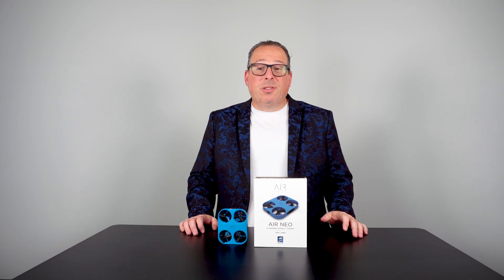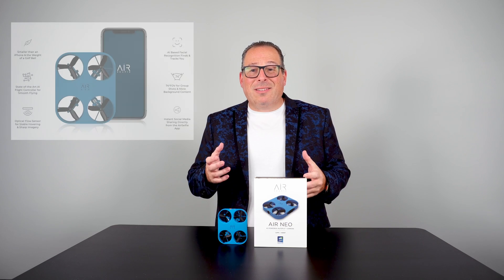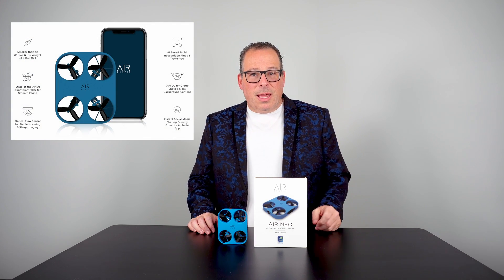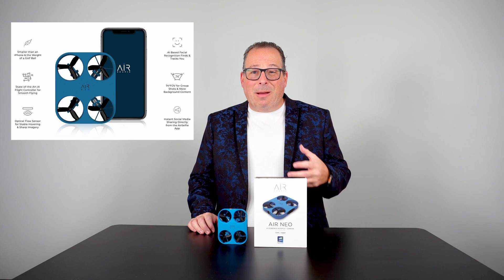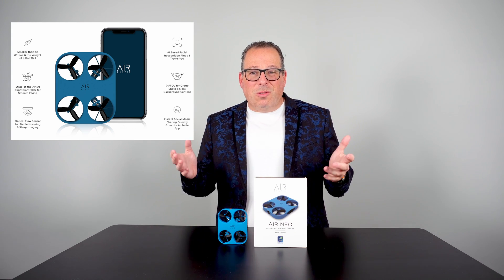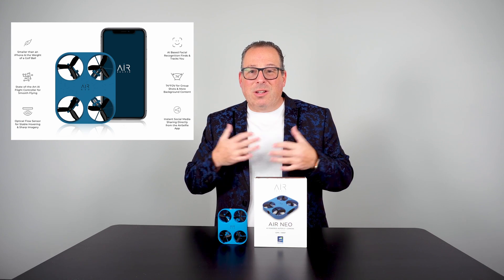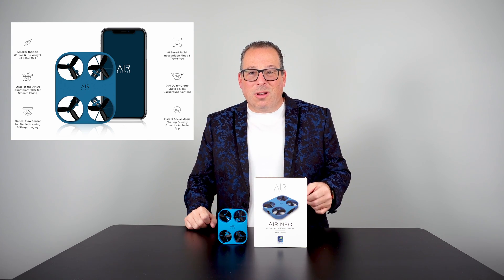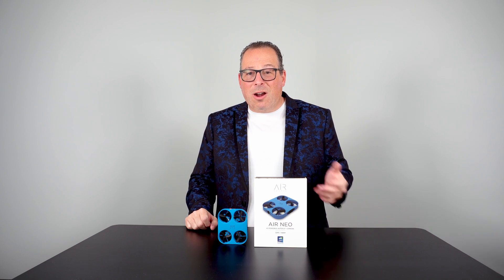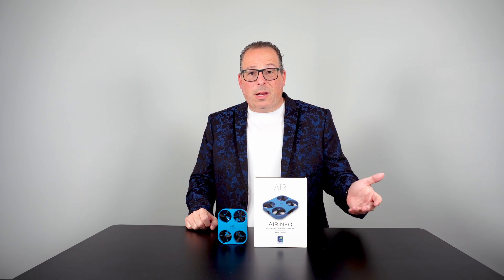Some of the basic specs: it's a 12-megapixel camera, similar to most iPhones. It gives you about six minutes of flying time. It's not meant as a drone that goes very far — it's meant to be AI-driven as your selfie drone. It comes with a 16-gigabyte micro SD card, and of course you can put a bigger one in too.